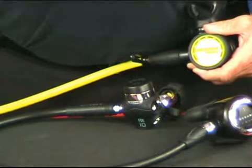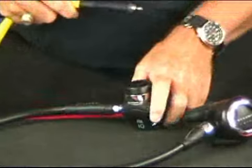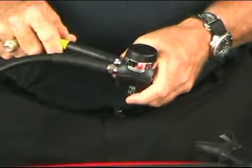We're now going to attach the octopus hose to the first stage. That's going to be in the back, right-hand side port plug.